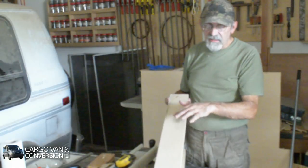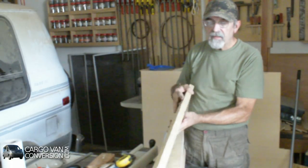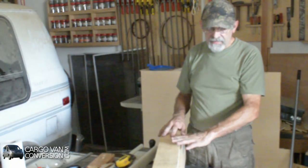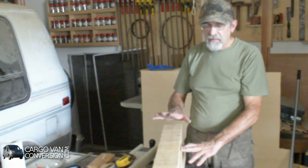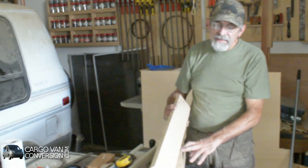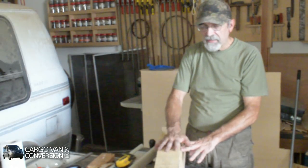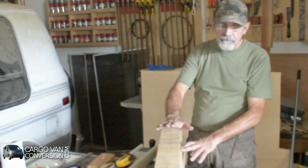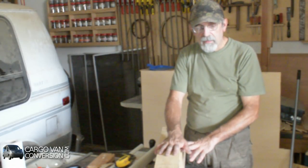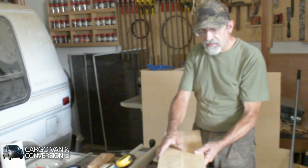I've run the wood through the jointer and now I have one flat side. I could go ahead and go to the planer and plane them to the right thickness, but often there's a lot of stress in the wood, so I leave them overnight and let the stress dissipate a little bit, and then I'll plane them and afterwards join the two boards together.